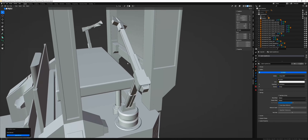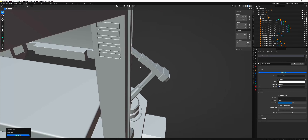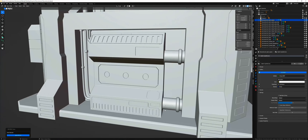I've done a first pass on the bottom robotic arms. And I completely redesigned how the back looks.